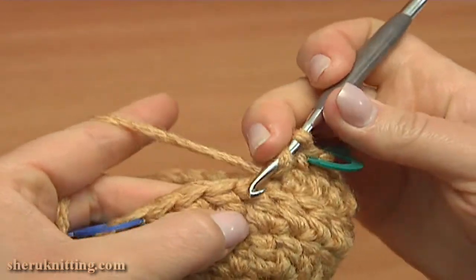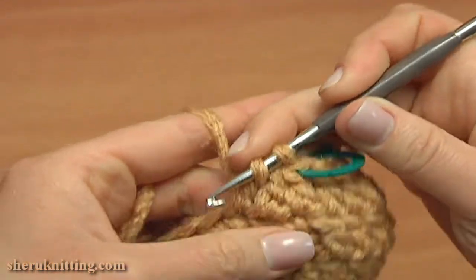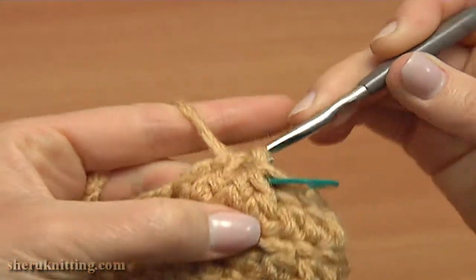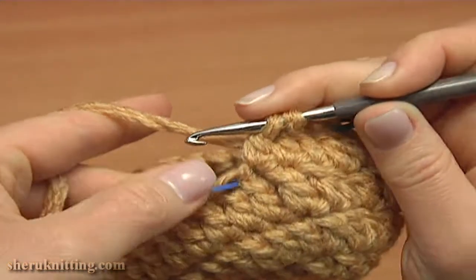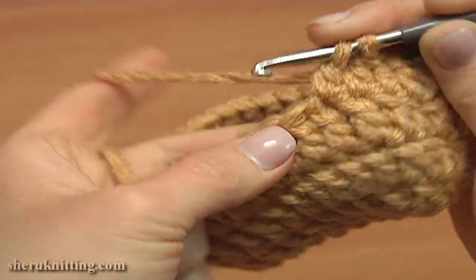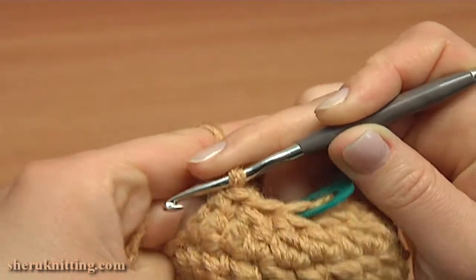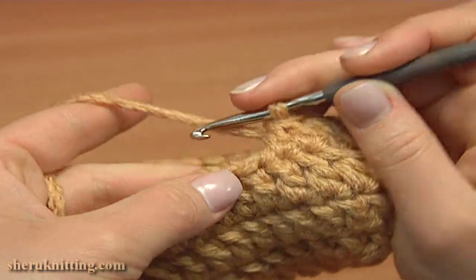Continue and double crochet two together two more times, the same as we did before the middle marker. Do not complete the first double, then do not complete the second one, yarn over and pull through three. Again double crochet two together — begin the first double, stop when you have two loops, work the second double into the following stitch (that is with the stitch marker), remove it, stop when you have three loops, then yarn over and pull through three. Now continue and double crochet into each stitch till the end of the round.